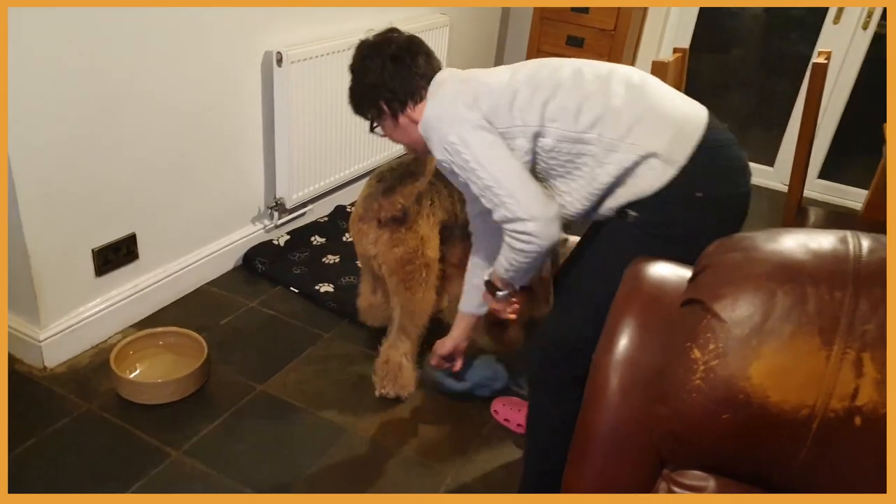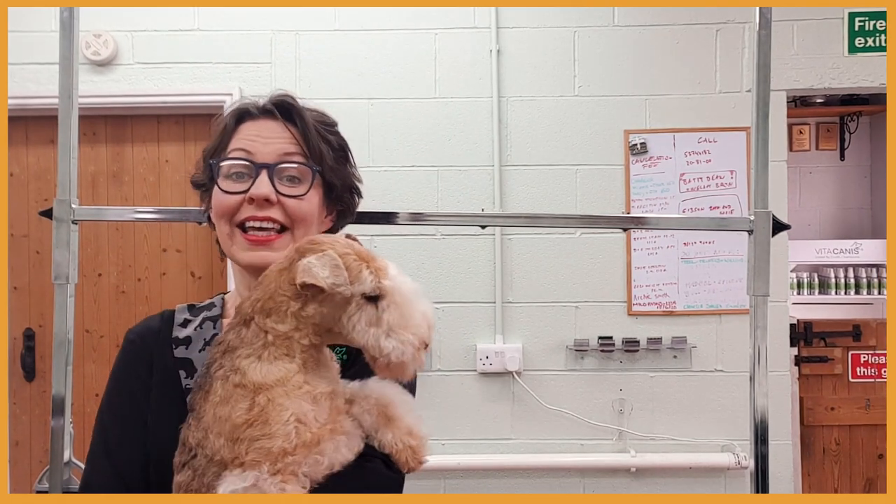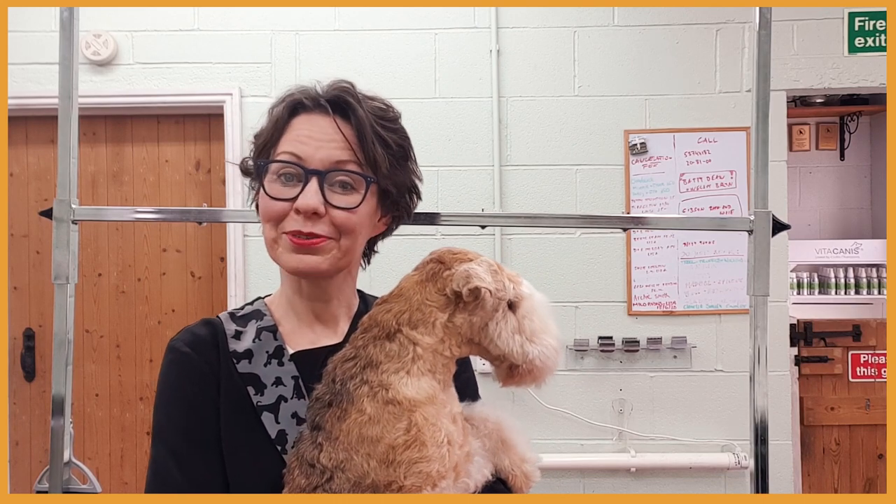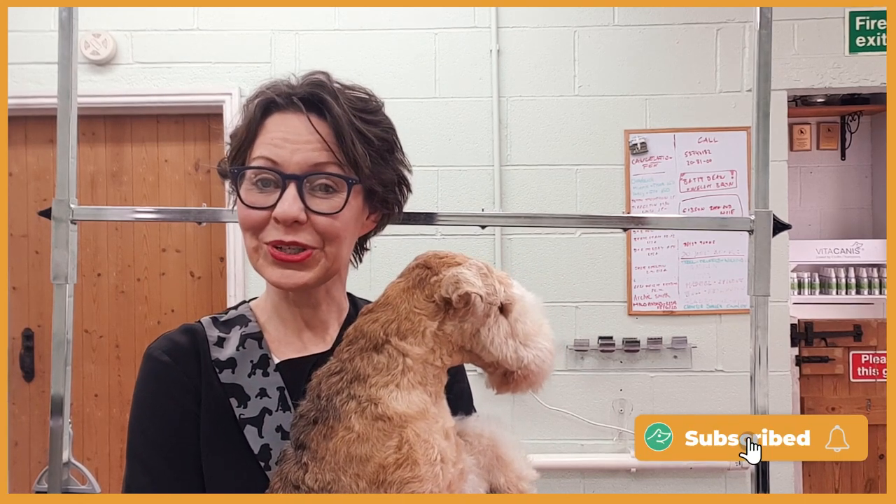Hi, my name is Itka. I'm the founder of Vita Canis and a happy dog mom to five mischievous terriers. This is one of them, my lovely Lakeland Terrier Adel. Here at Vita Canis we help you to naturally and organically improve the health and happiness of your dog.